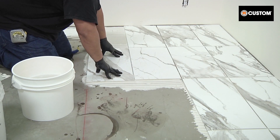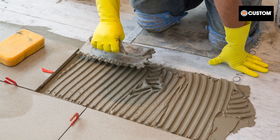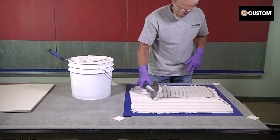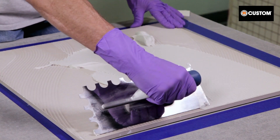These larger tiles require a different class of setting materials along with a flat, sound subfloor. This video demonstrates the benefits of VersaBond LFT large format tile mortar. VersaBond LFT is a non-slump mortar that can be troweled up to three quarters of an inch deep for floor applications.